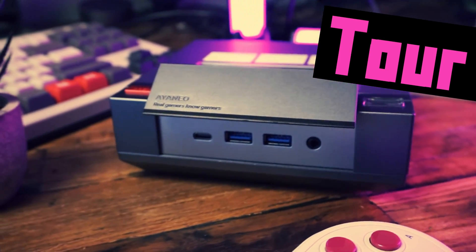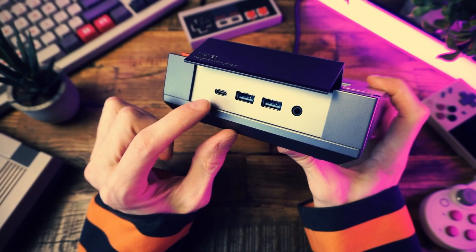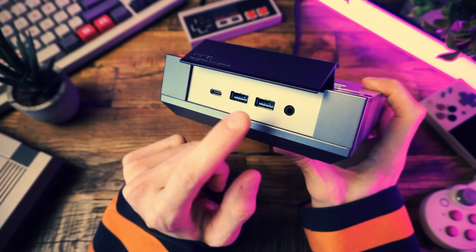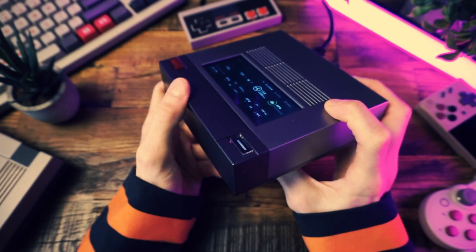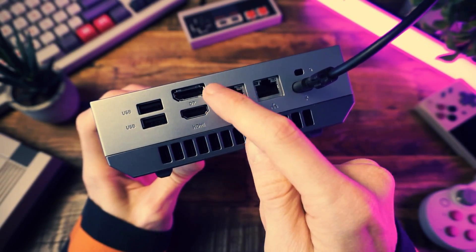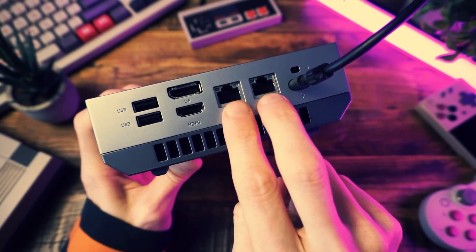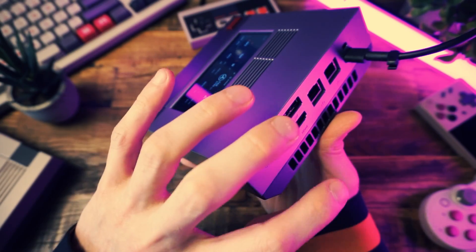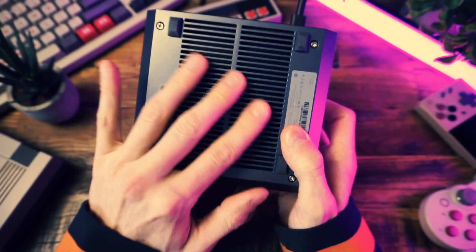So we have that button on top that opens the secret door, and in there we have one USB-C port, two USB-A ports, and a headphone jack, plus a power button. Around back, we have two more USB-A ports, a DisplayPort, HDMI, two Ethernet ports, a power plug, and ventilation on the top, back, and underneath.